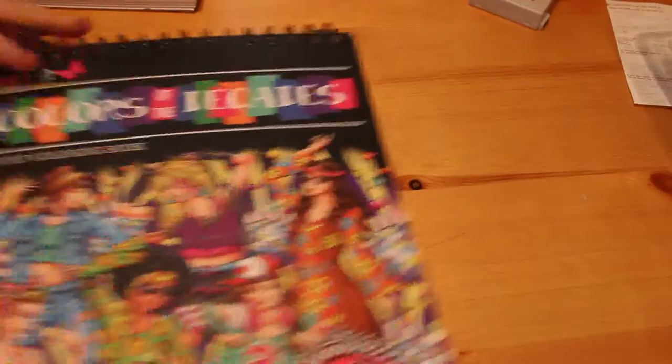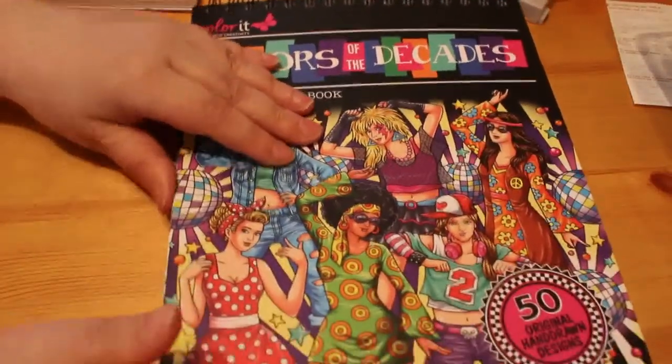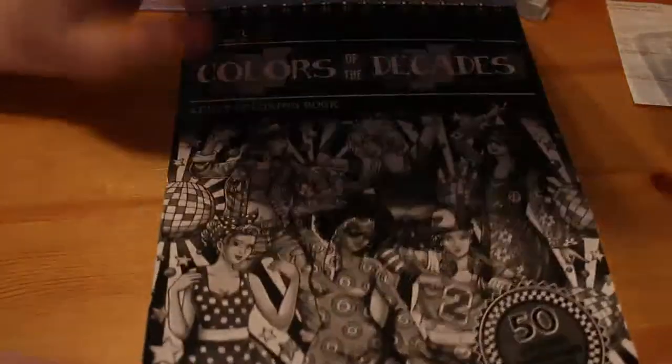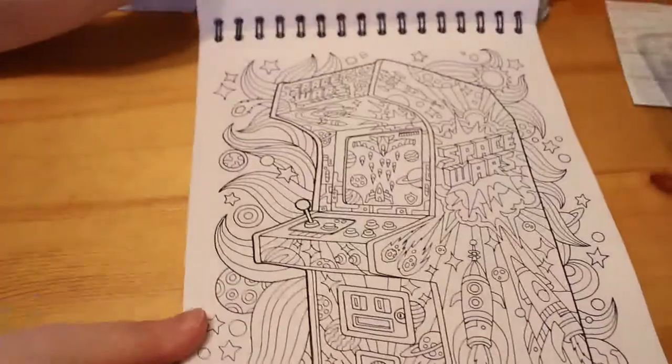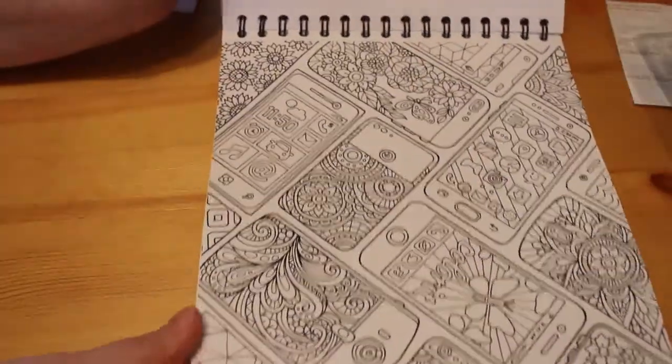The next one I bought is Color It — it's the Color It Decades. With Color It, they don't actually sell them over here, or if they do they're second hand — you actually have to order them from America. But I'm really glad I did because I just love these pictures. I'm so going to enjoy coloring in this one, and the paper is amazing. I really, really like that book.